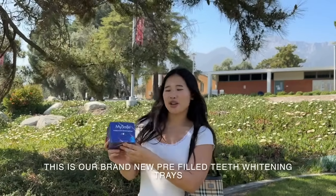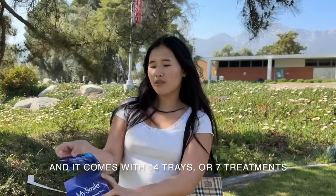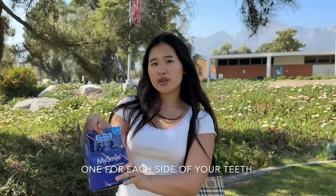And this is our brand new pre-filled teeth whitening trays and it comes with 14 trays or 7 treatments, one for each side of your teeth.